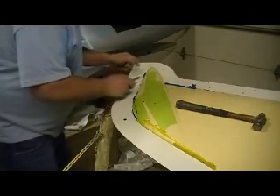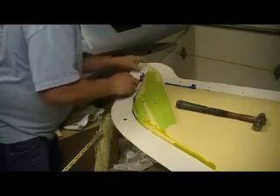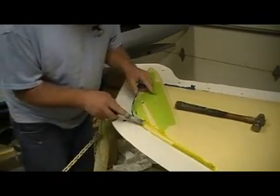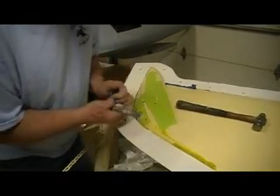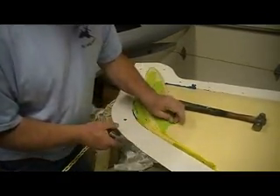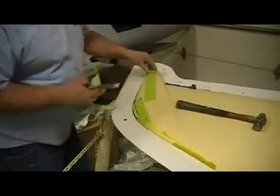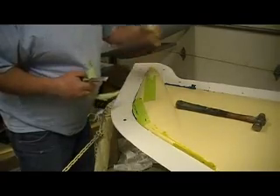Scrap! This tape here, I just kind of put on there because I was putting this end on that table — I didn't want to scratch it all up.